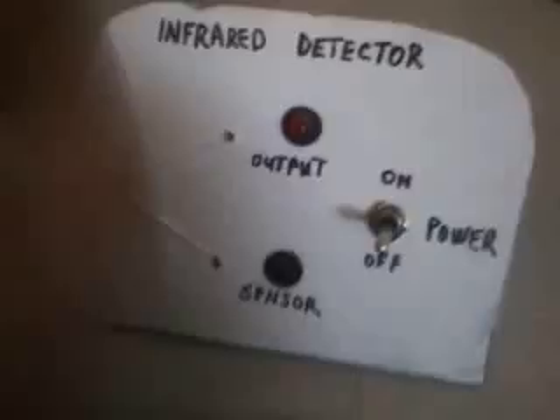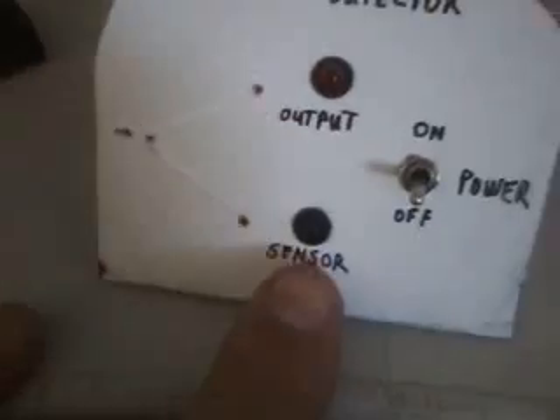If you look on the back, that's the output LED, that's the infrared sensor, and the power switch. You'll see I got the battery mounted right there. You can see the transistors, resistor, infrared LED on the bottom.